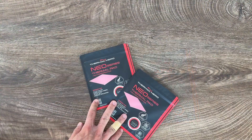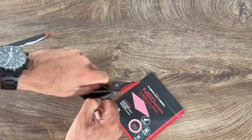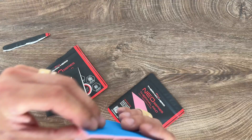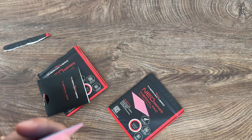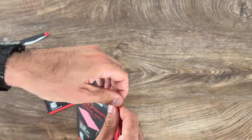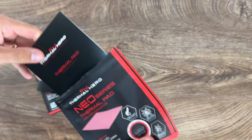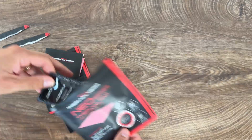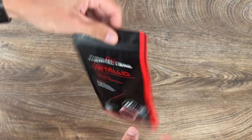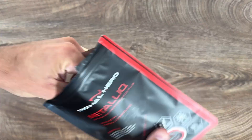For the thermal pad Neo series, thickness goes from 0.5 to 3 millimeters, and size goes from 50×50 to 100×100 mm. For the liquid metal, Thermal Hero Metallic: 1 to 5 grams weight, 6.4 grams per cubic centimeter density, and operating temperature of 550 degrees Celsius.